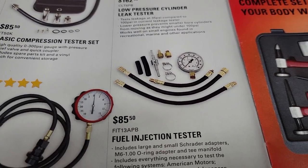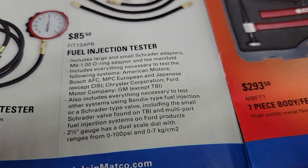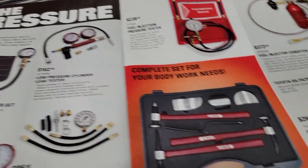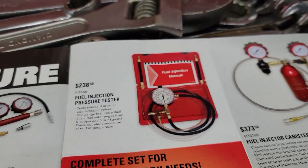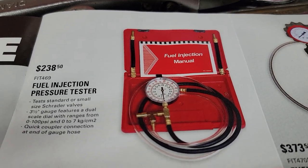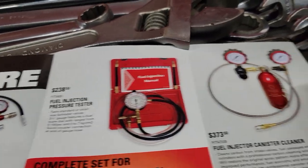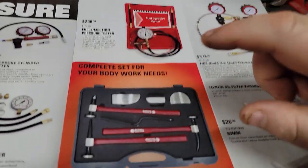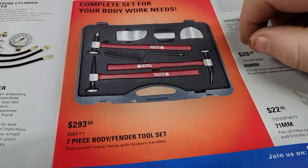We have a basic fuel pressure tester for $55.95, a Dermax fuel pressure tester for $235, and the fuel injection tester — includes large and small Schrader valve adapters — looks like the next step up at $238.50. This is a USA-made one, I'm pretty sure. We've got a fuel injection canister cleaner for $373. We've got a body hammer set for $293 — I do like these handles.